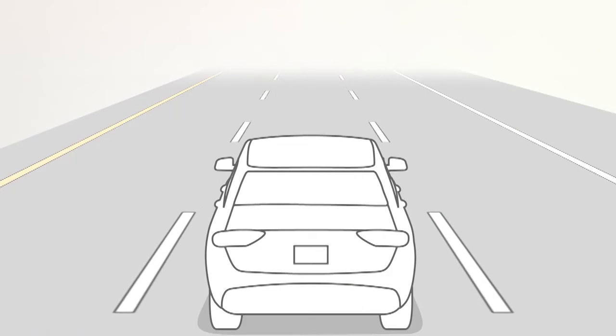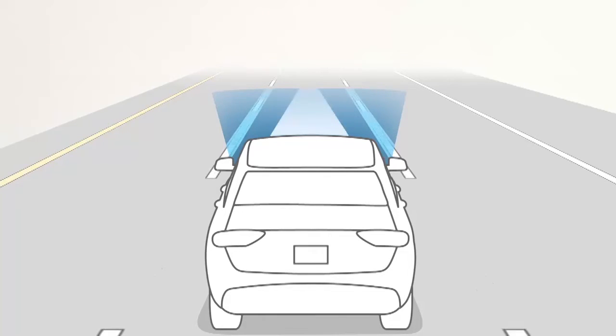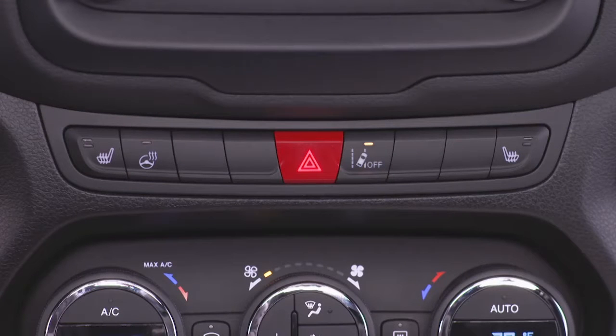If equipped, LaneSense uses a forward-looking camera to monitor lane markings and your position within the lane boundaries. To activate the system, push the LaneSense button on the switch panel below the Uconnect display. A LaneSense On message will be shown in the instrument cluster display.